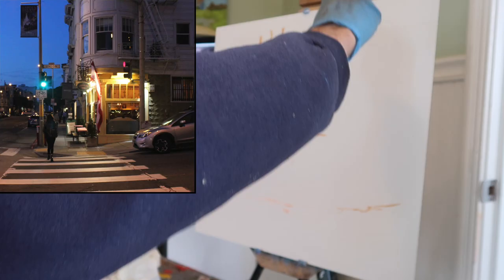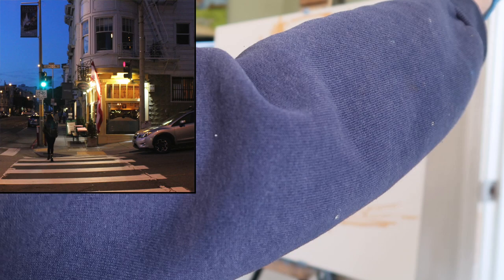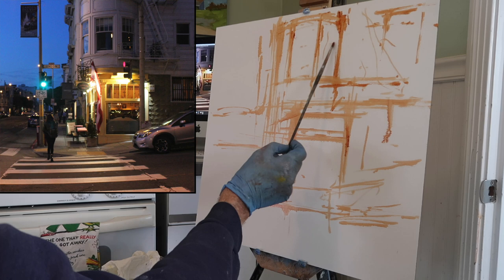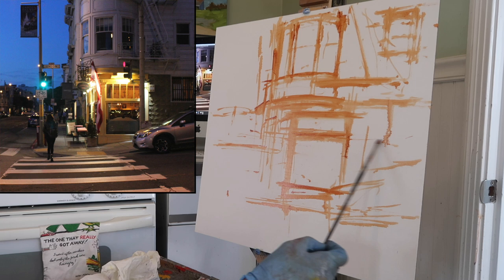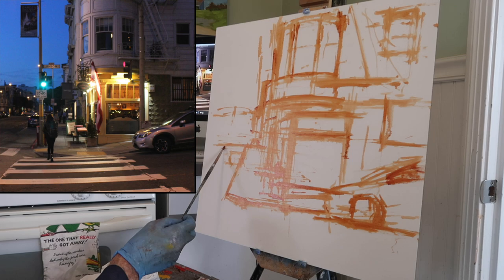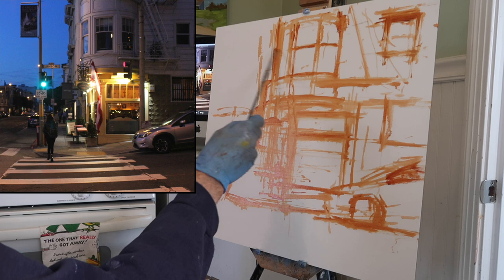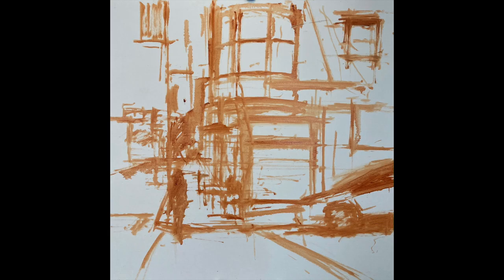Let's get right into the sketch process. The sketch is done in burnt sienna and I'm just trying to map out the big shapes first before adding any detail. For the car, I've just blocked out the outline. Once I feel all the major shapes are in place, then I can start putting in the windows, add a little more detail to the car, and also the furniture in front of the cafe. I don't want to sketch those things out until the big shapes are in place. I also decided to leave the figure in the painting.